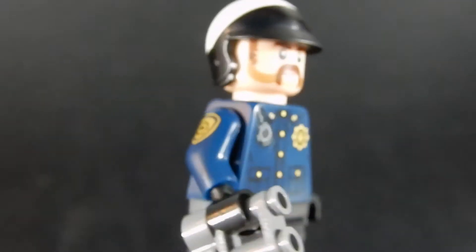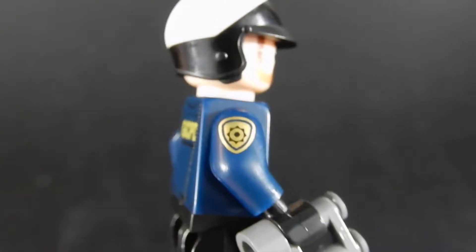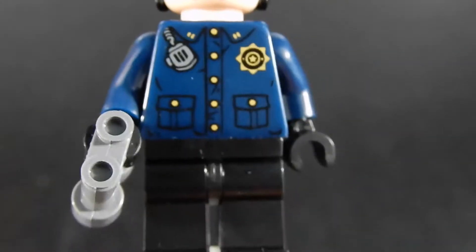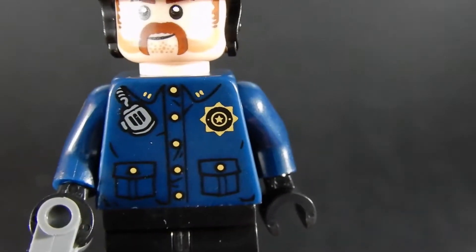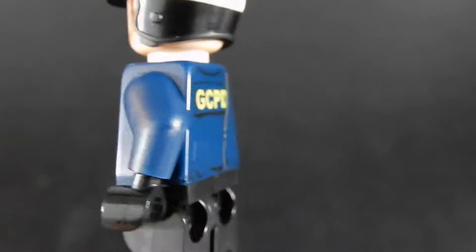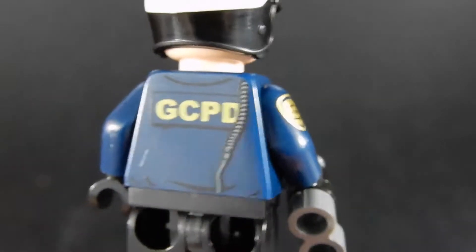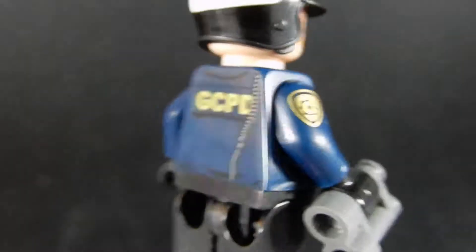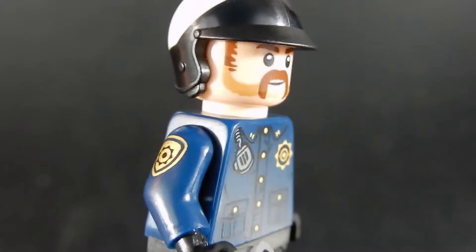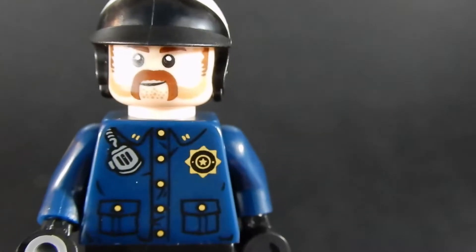So our first officer appears to be a motorcycle cop. He's got a helmet on and he's carrying some binoculars. He has a nice print on his sleeve. The front of his torso has a radio, looks like some lieutenant's insignia on his collar and a badge. There's no print on this arm. GCPD — Gotham City Police Department — is on his back along with the wire for the rest of his radio. His face is a pretty nice print. He's got a bit of facial hair and a wry smile — a little bit of a grin.